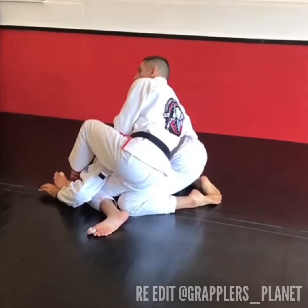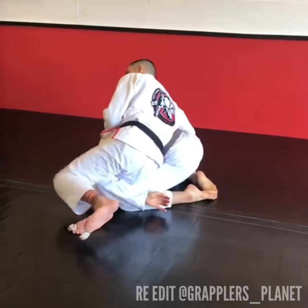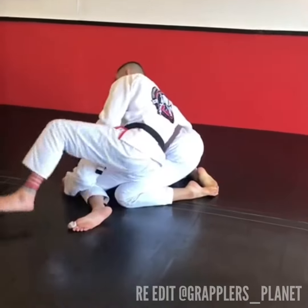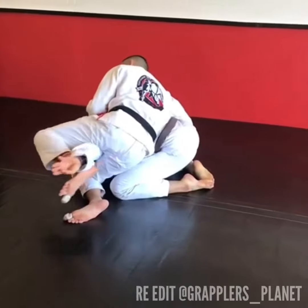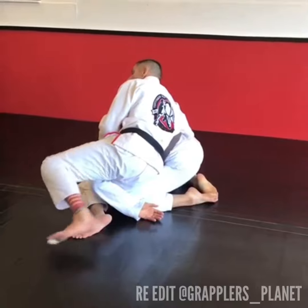Now most people here, as soon as I start to wipe that arm away, they're going to hide that arm — it gets tucked away. If he doesn't tuck it away, then I can finish it with an arm bar or things like that. So as soon as I start to wipe it away, he tucks it.